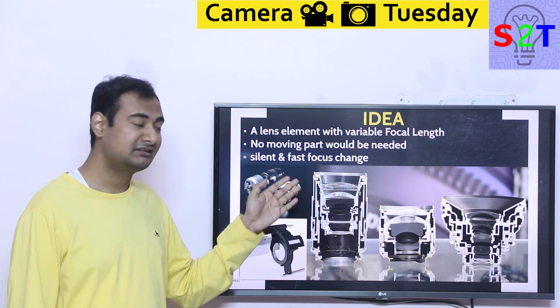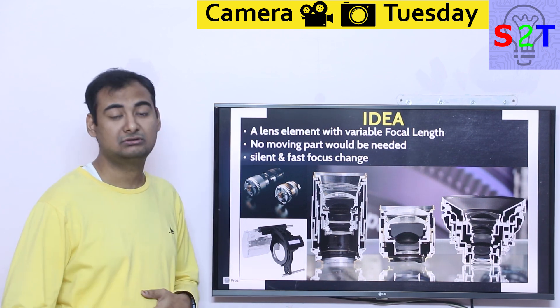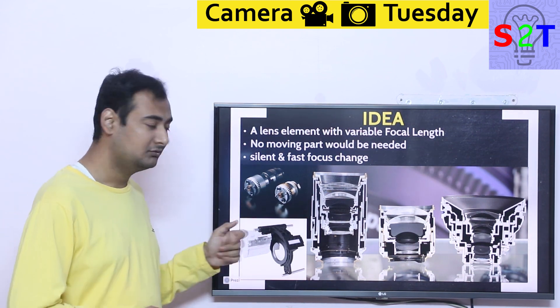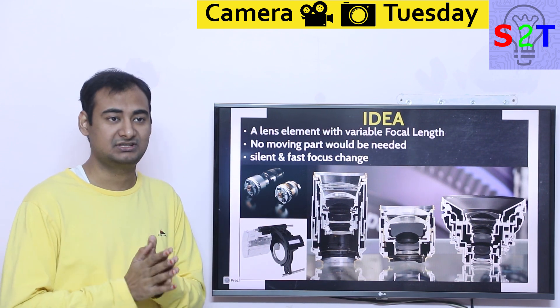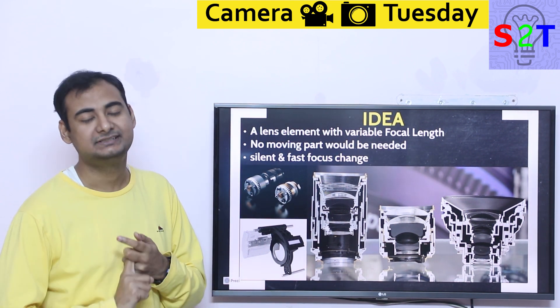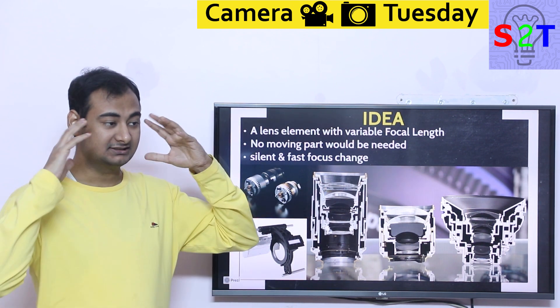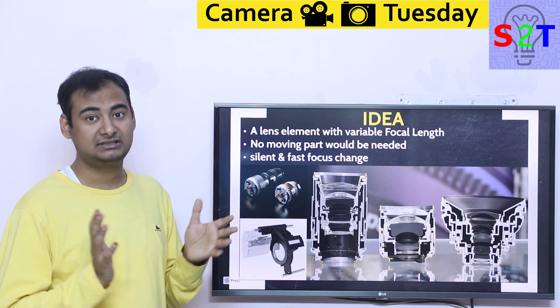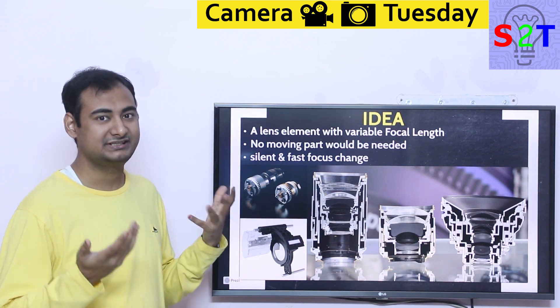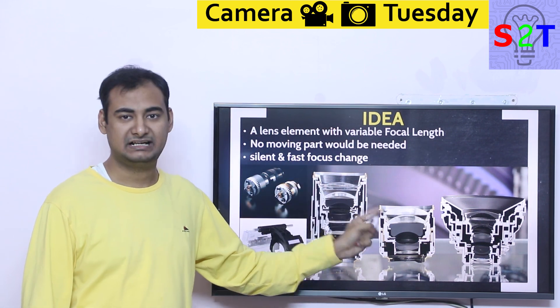It would make lenses silent and fast. Because we have to move so many things, we have ludicrously complicated motors, voice coil drivers, and God knows how many other technologies in modern lenses which have zoom, autofocus, and image stabilization. You don't even want to open that up — it's like a rat's nest of electrical wiring and engineering. It's mind-bogglingly awesome that we've achieved it, but it's very complicated — all because we can't change the lens itself.